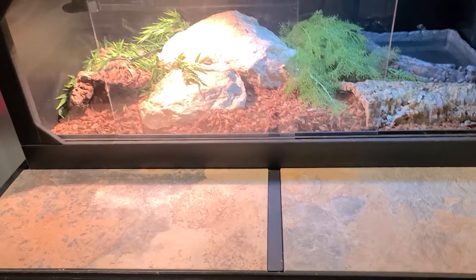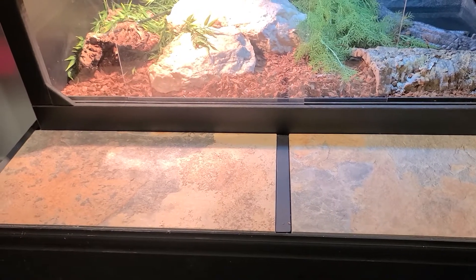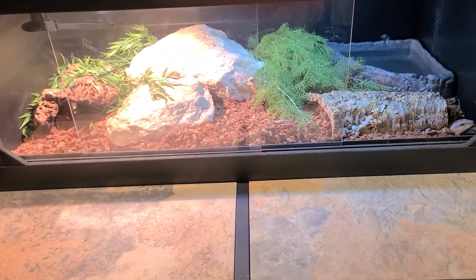Front opening, much better. This little platform I put on it kind of allows them to come out as they want to. If you didn't have it and they come out, something like a blue-tongued skink is going to hit the floor — they're not good climbers, obviously.